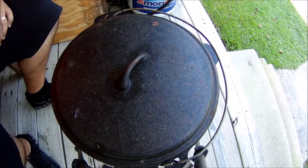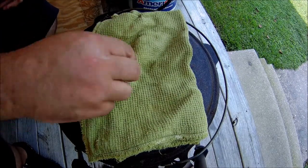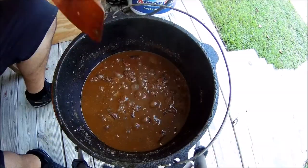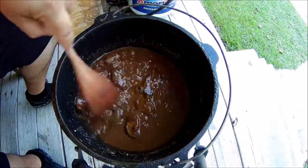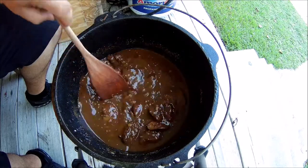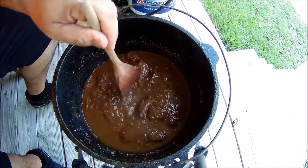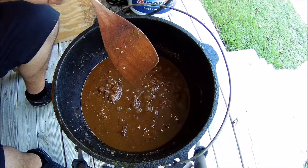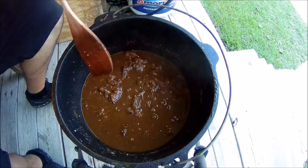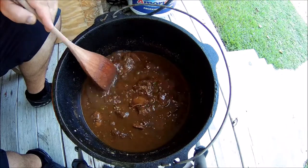Alright guys, another 30-40 minutes — we'll go ahead and check it. The gravy thickened up some. We'll see how tender it is. Oh yeah, that's ready. Alright guys, we're going to go ahead and turn this off, then go inside and fix us a plate.